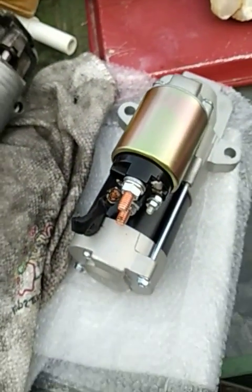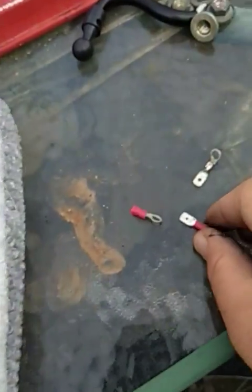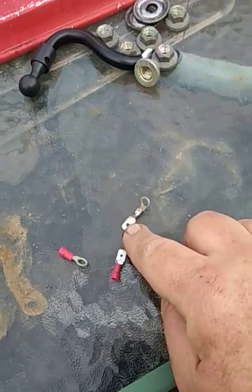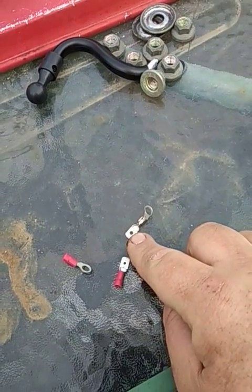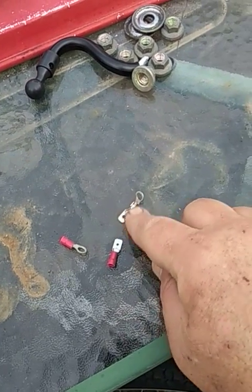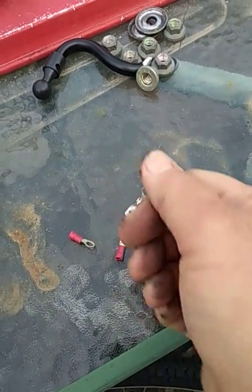One thing I noticed from the original pieces is this hole is very small compared to the starter. So the first thing I did was I drilled that hole out bigger so that the keeper will fit in the hole and keep this from coming off from vibration - the wire connection.